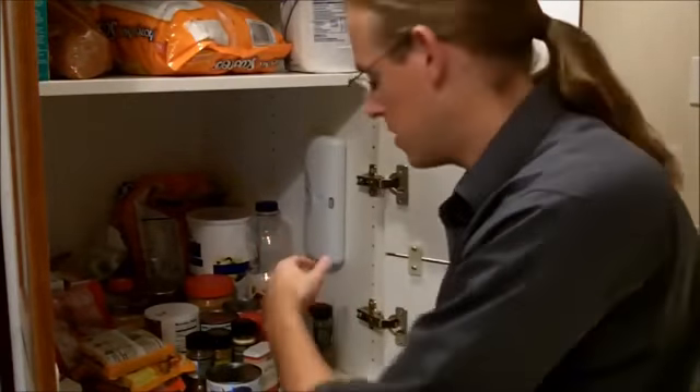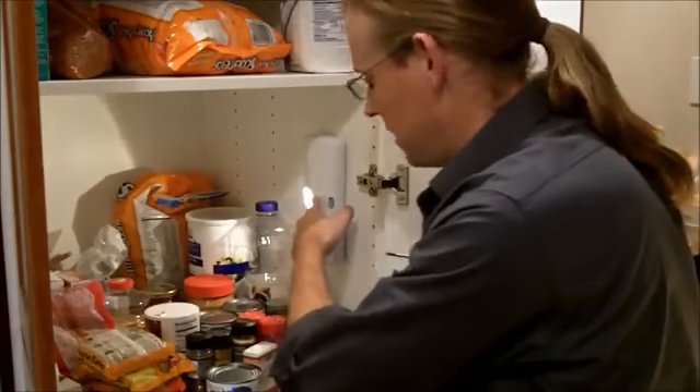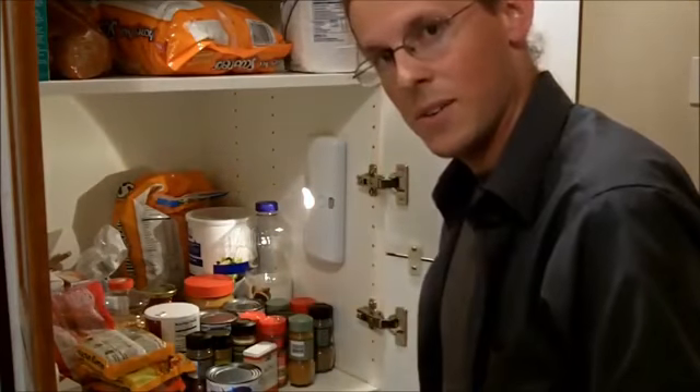Now with the installation complete, we can adjust the angle of the light source and place it directly where we want it to go.